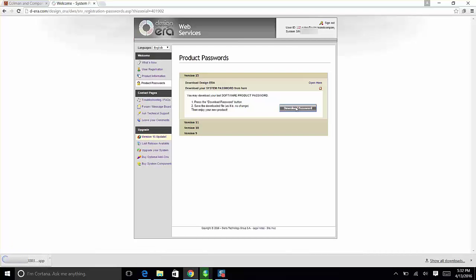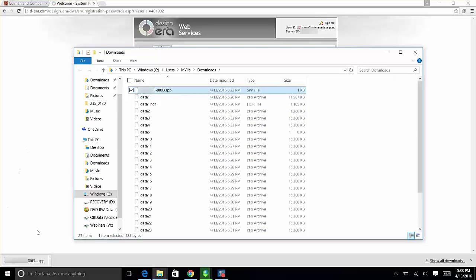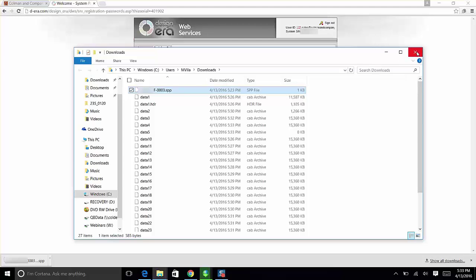Click Open next to your password and click Download Password. When you download it, it may ask where you want to save it, or it may go automatically to your Downloads folder, Desktop, or Documents. Know where that file is going to go because you'll need to find it later. In Chrome or Firefox you can click 'Show in folder' or 'View file' to locate it. Note where the downloaded .spp file is — you'll need it.